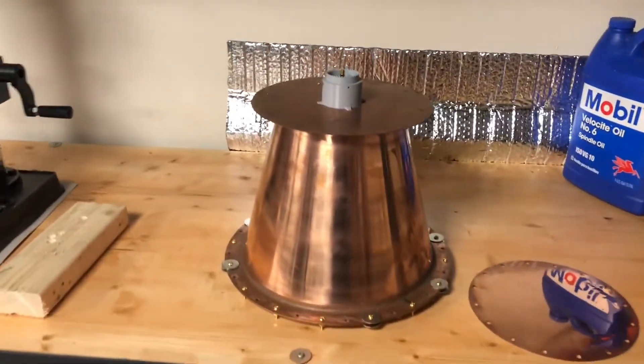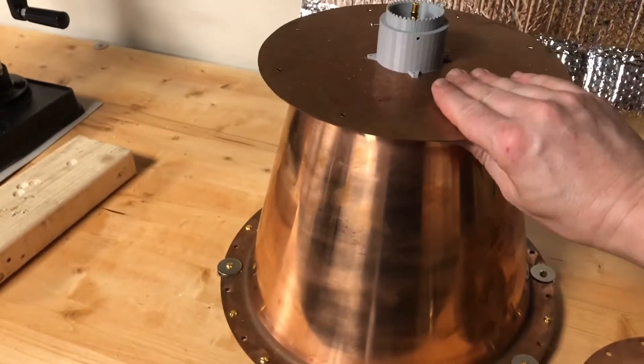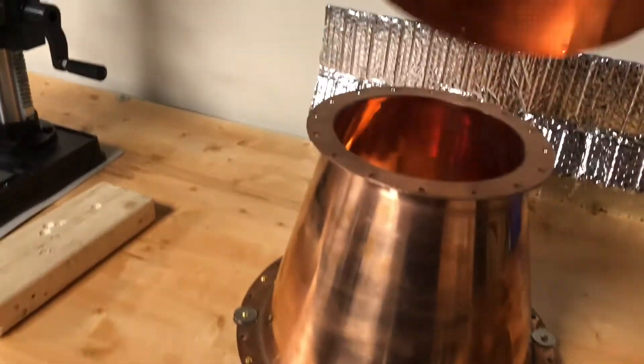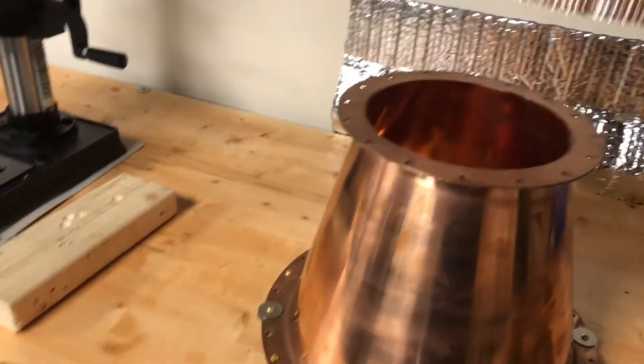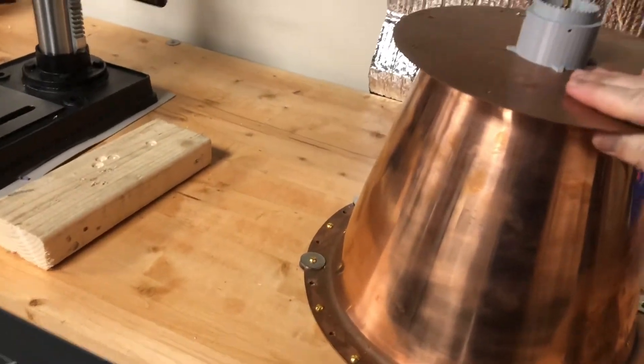This is the frustum that OYZW sent me. It's solid copper, spun without any seams — very high quality. I was testing out this antenna but it's not quite coupled right; I think I need to make the antenna smaller.